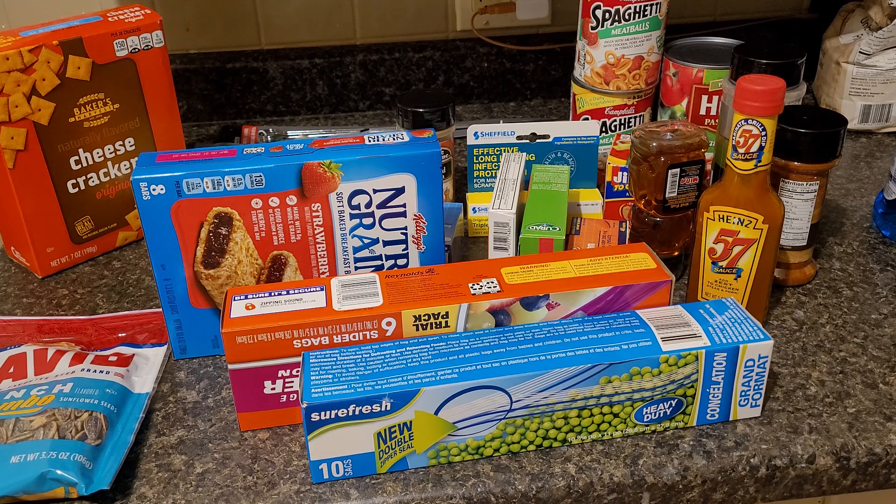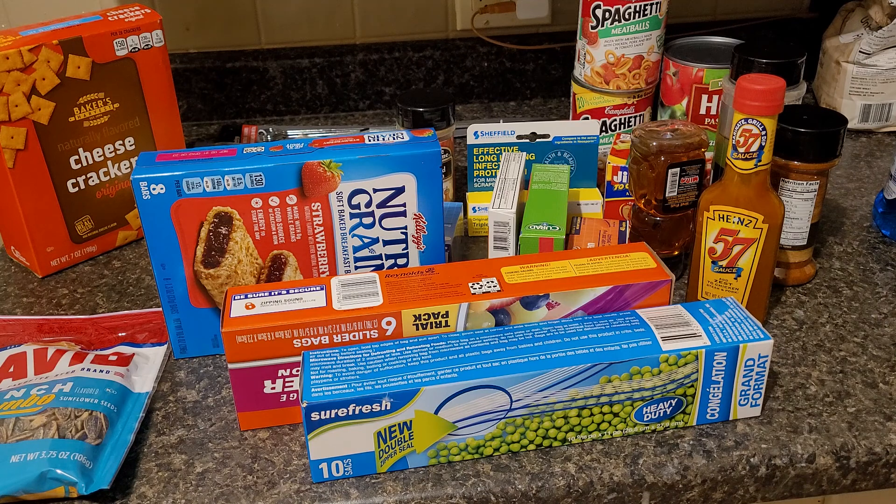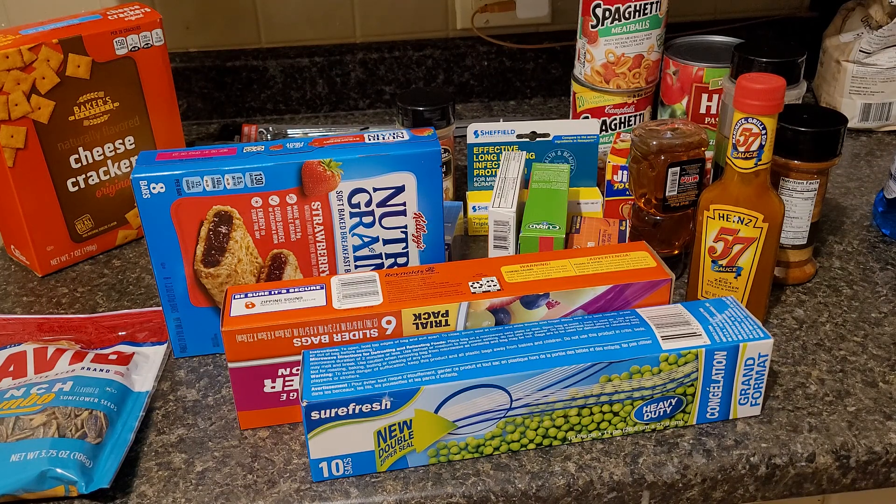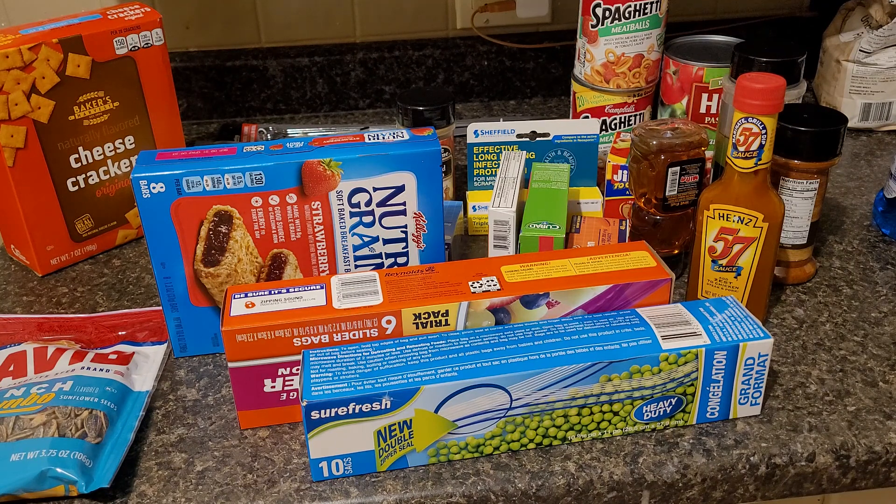I spent about $30. There are about five items that you see here that you don't see here — it was just some sugar-free caramel candy that has already been eaten. My niece was with me and she got these two little baby doll things, so those have been dropped off with her.